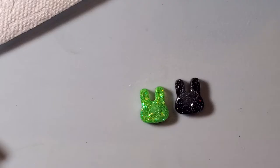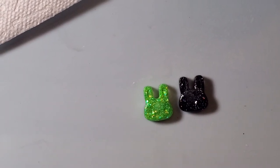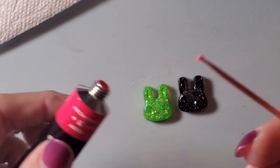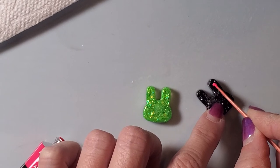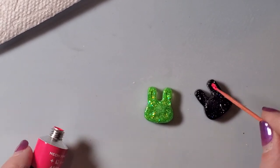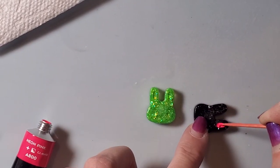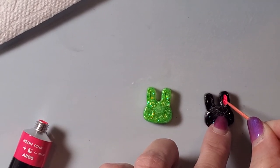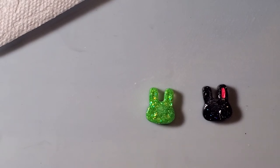Now I'm going to come color in their little eyes and stuff and their ears. I just use a toothpick and get a little bit of the acrylic on it, then just kind of dab it here and there. I'm pretty sure somebody has a brush they could use, but I honestly don't think I have a tiny enough brush, so this works for me. If I catch anything I shouldn't I can just use my finger and wipe it off.